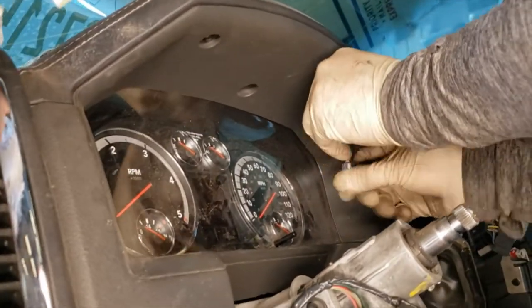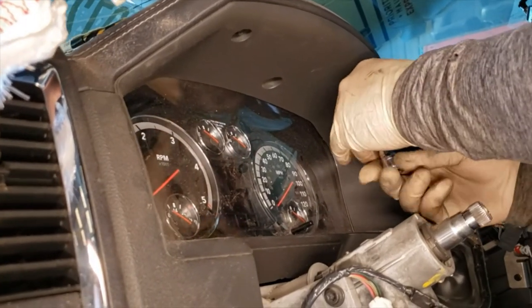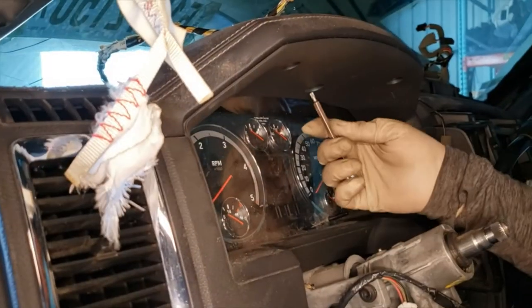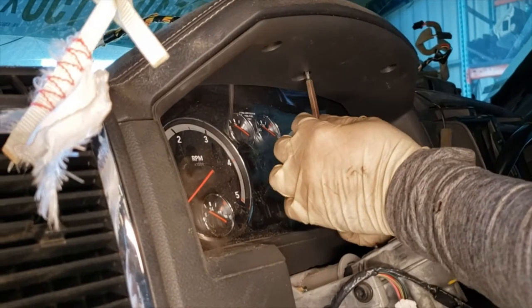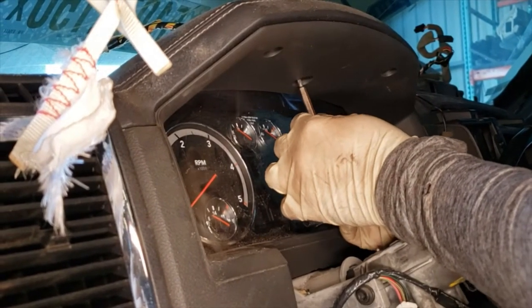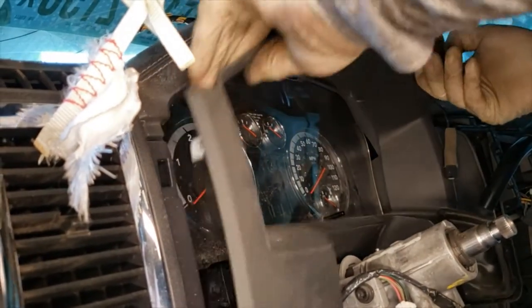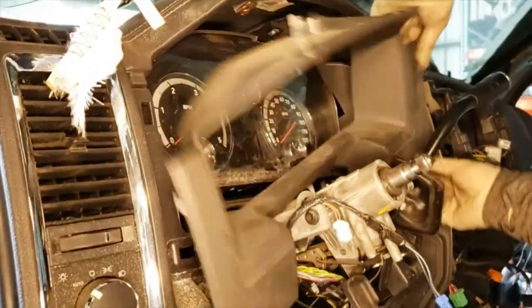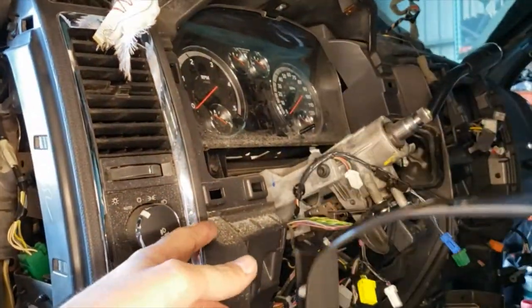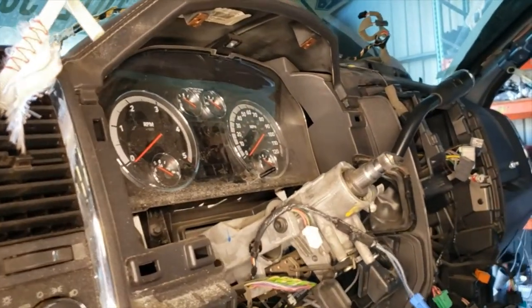Now we're going to be removing the cluster. T20 Torx on top — there's three screws. Ours is pretty loose so it came off pretty easy. For yours, worst case, just kind of pick at it with a flathead on the sides. Use a plastic one that way you don't damage the dashboard.